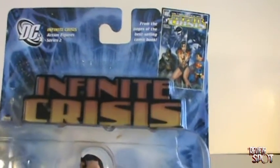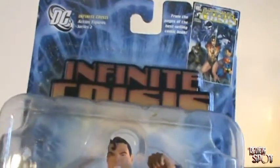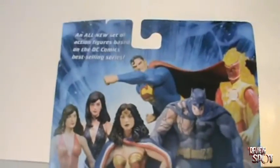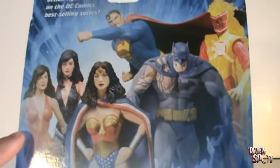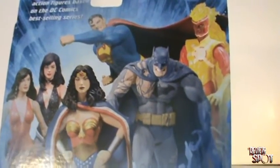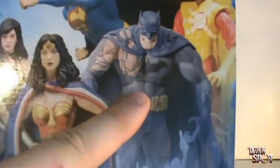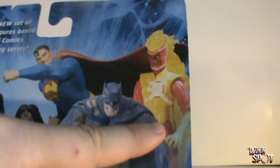It was an awesome comic series. I think I liked Identity Crisis better, but Infinite Crisis was definitely a good read. And then we've got Superman there on the back. The other characters in the wave are, in order: Wonder Girl, Donna Troy, Wonder Woman, Superman, a very battle-damaged Batman, and also Firestorm.